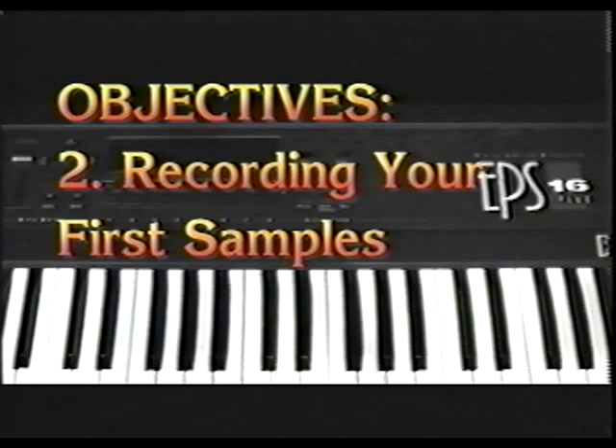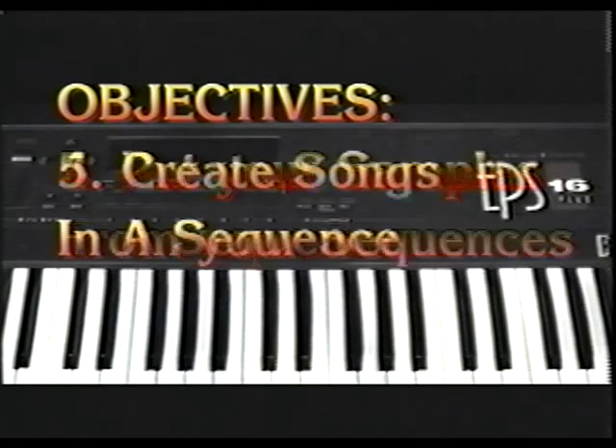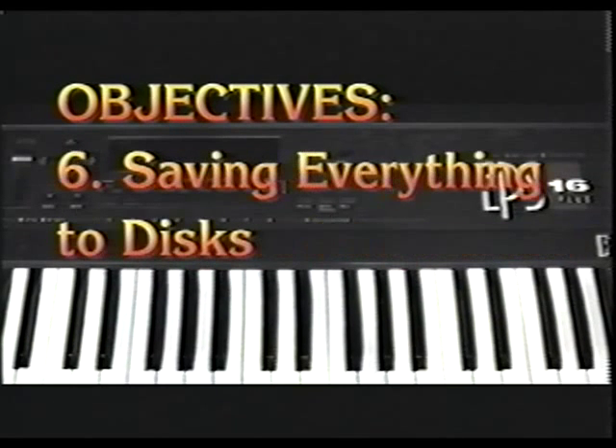You'll learn how to take your first samples, how to edit your samples, put your samples in a sequence, put your sequence in a song, and then save everything to disc. So, without much further ado, here we go. Because we're the Sample Kings, and nobody does it better.